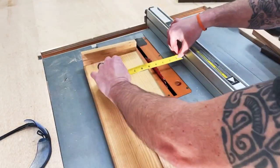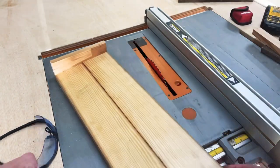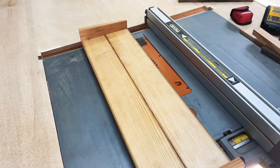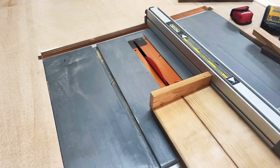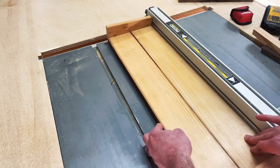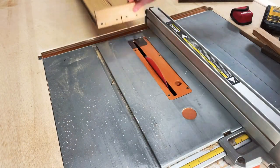Measure out the material to the center where you want to rip, and set your table saw accordingly. As you can see, the blade is dividing the two and actually taking out that bit of bow that I had in the material.